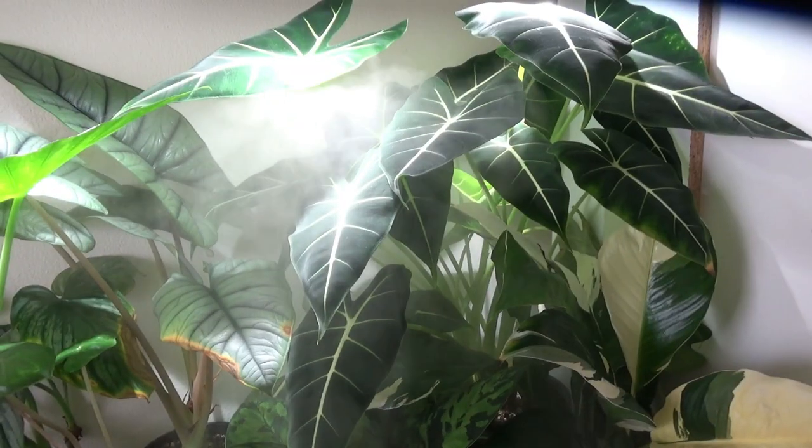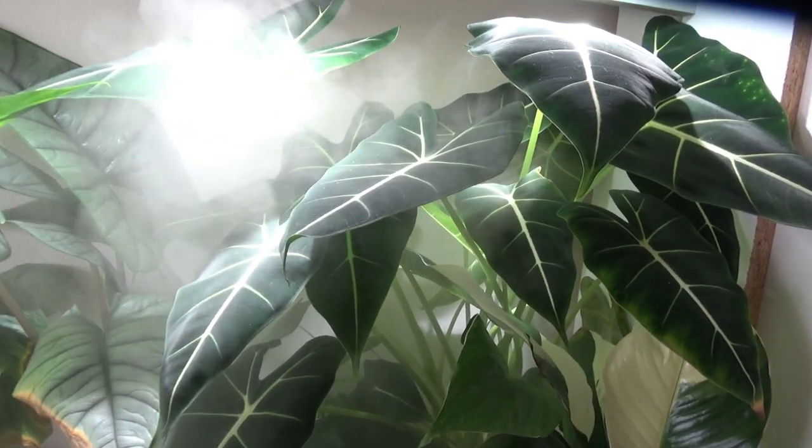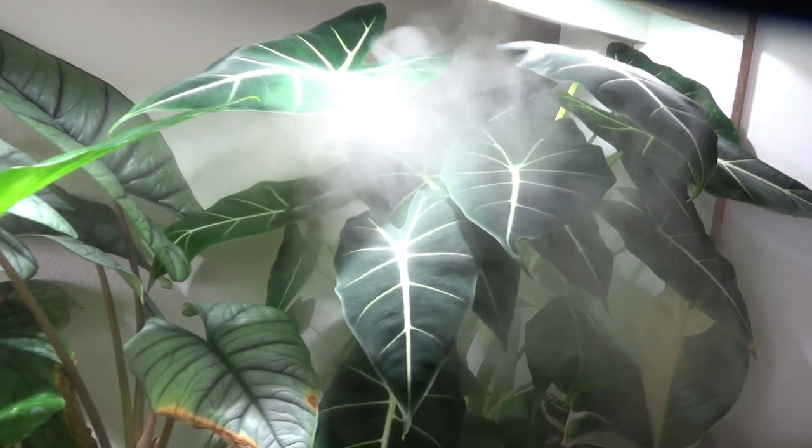If you have lots of other house plants you can clump them all together, because they'll create their own little micro climate with the water that evaporates from their leaves, which in itself creates humidity. But probably the best and most consistent way is to get a humidifier. I run a humidifier with this alocasia on my growing table, along with grow lights, and as you can see it has benefited this plant quite a lot because it's put out a decent amount of growth.